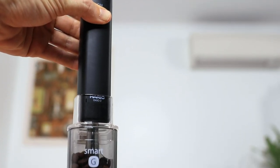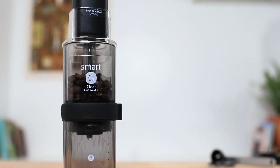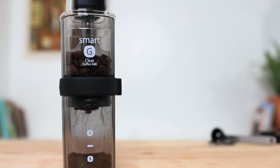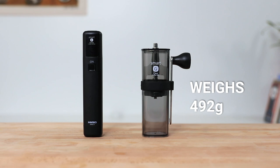Using both of these together, you'll have the ability to begin grinding beans quickly and evenly at the push of a button, and relish in the benefits of having a hand grinder without ever having to use the hand crank again. The whole bundle still weighs under 500 grams, making it an ideal option for travelling, so if you're planning a trip away or need assistance grinding fresh coffee, you can check it out via the product link above.